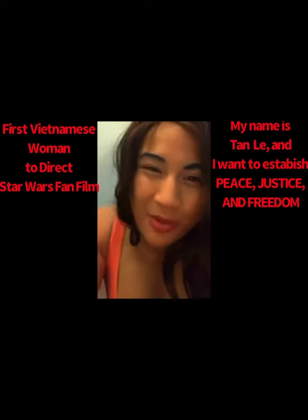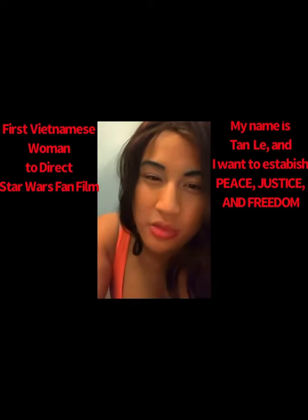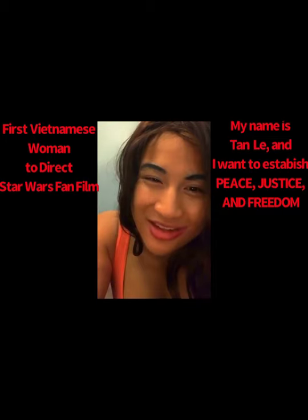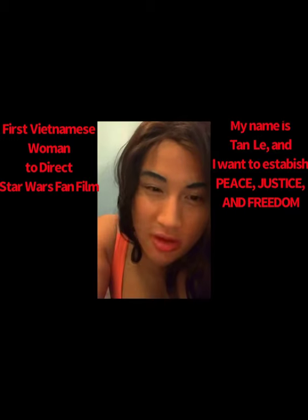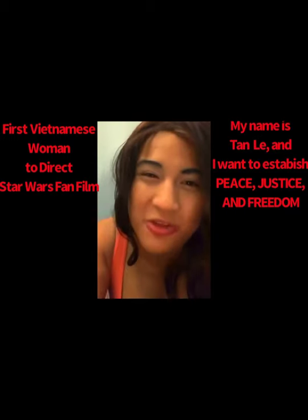If you're watching this, please smash the like button and support the channel. I'm trying to make my own Star Wars fan film and it takes a lot of work — it's not easy at all, it takes a lot of sacrifice. From one Jedi to another, from one Mandalorian to another — may the Force be with you always.